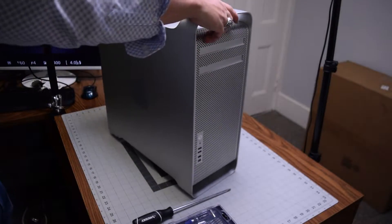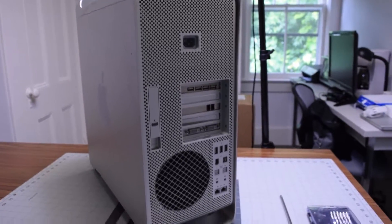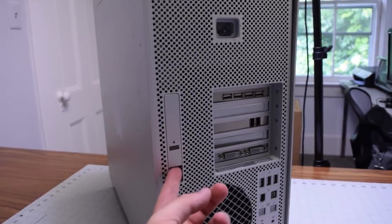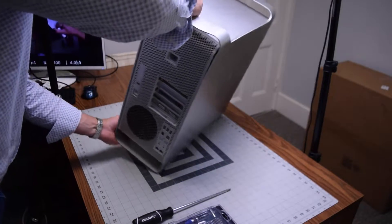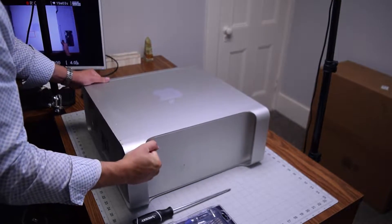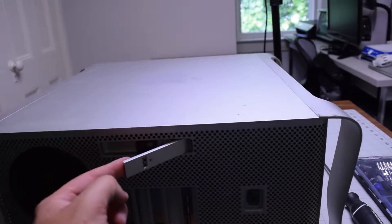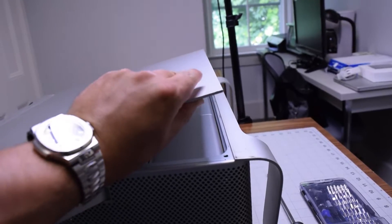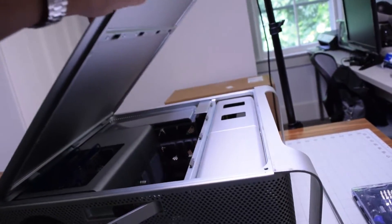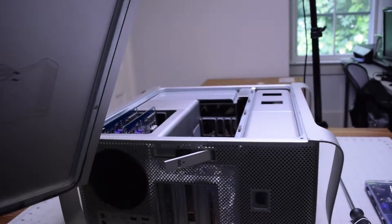When looking at the rear of the Mac Pro, you can see there is a latch on the left side of the rear. Go ahead and flip the unit down where the latch is on top. Pop the latch out with your finger — this will release the side door. You can just lift up the side door and move it out of the way.